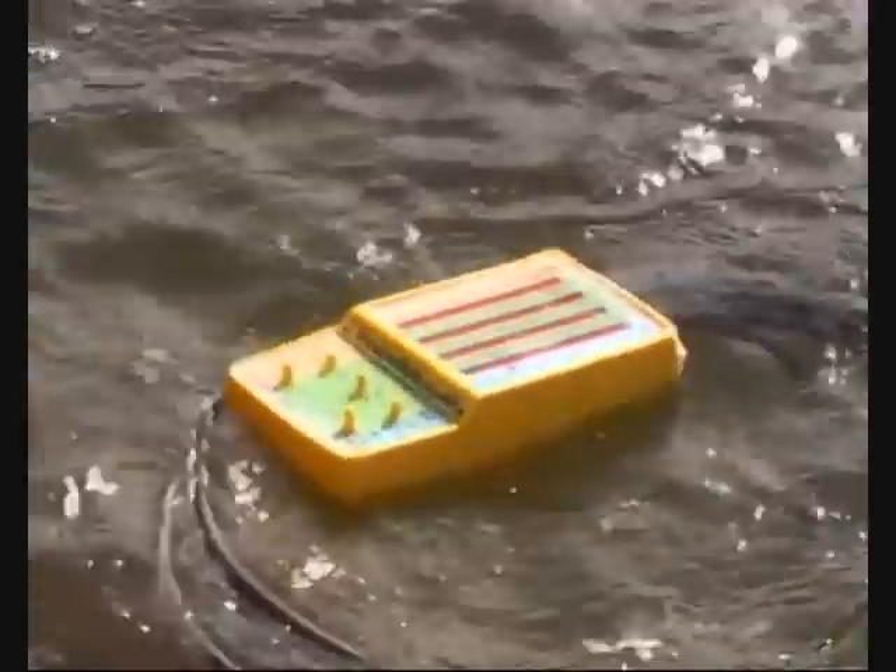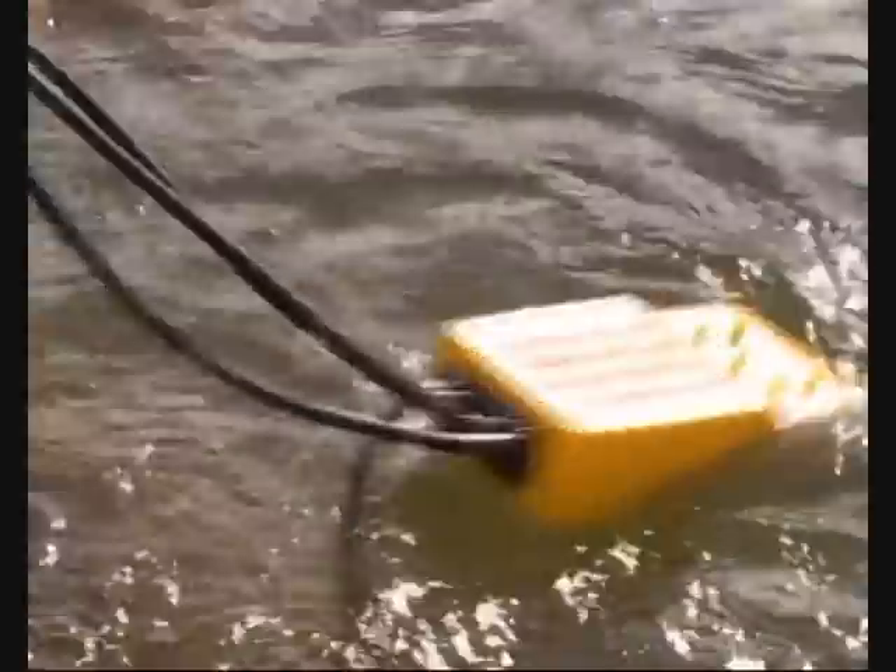The bright, water-resistant enclosure will ensure your investment is not lost if you accidentally drop it in the water.